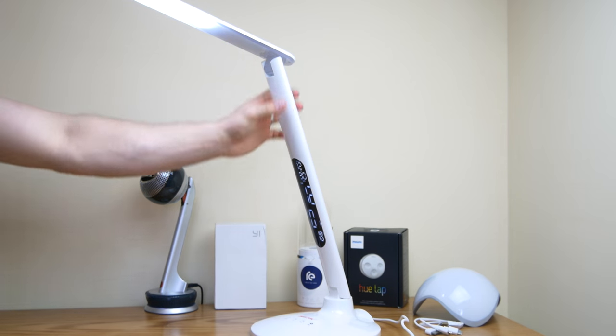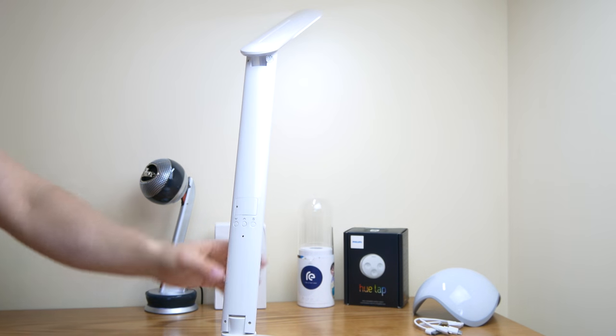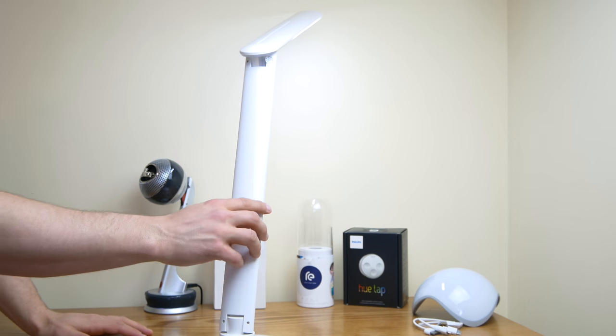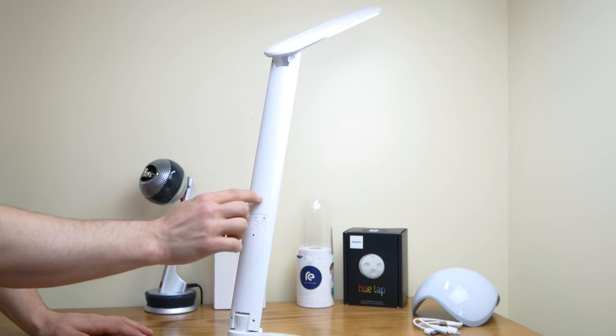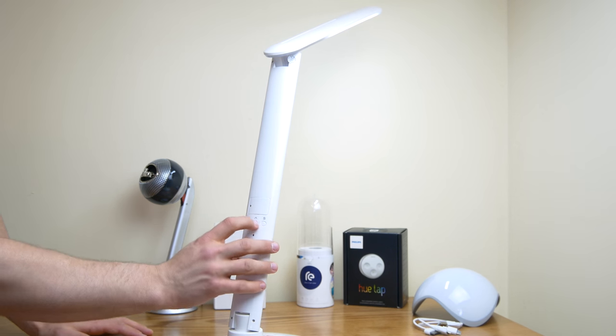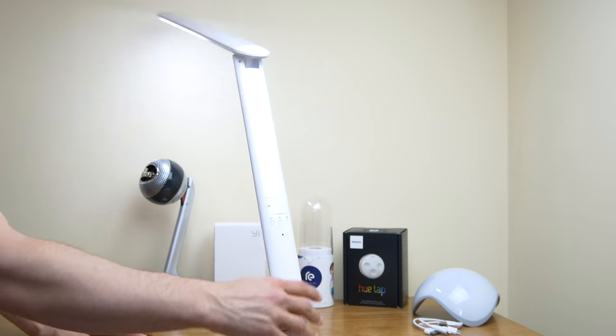It also has a small battery backup, so you can put in the time and date and if the power goes out you're still all right. And this is where you'll change the actual time and date.